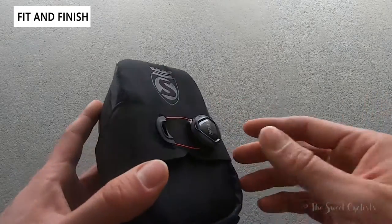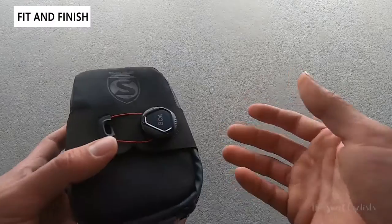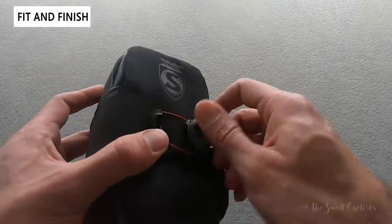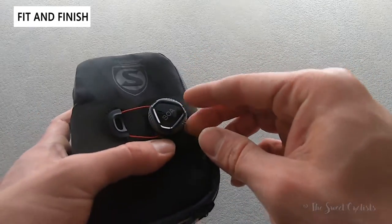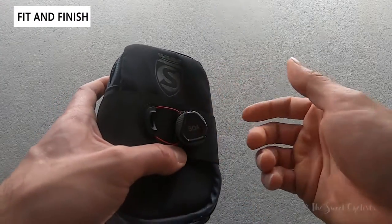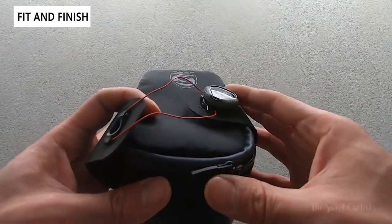What's cool about this is they've introduced the BOA dial. Typically these just have velcro straps, and those get worn down over time and are pretty annoying to use. With the BOA dial you get nice tightening — it's not the latest version of the dial, it uses one direction so you can only tighten, and then for release you pull up for a full release, so no micro loosening like you'd get with higher-end shoes.